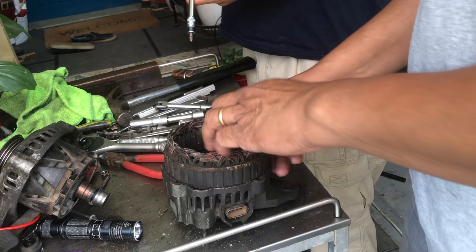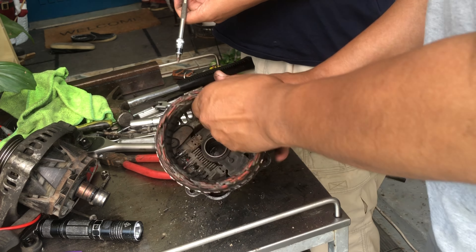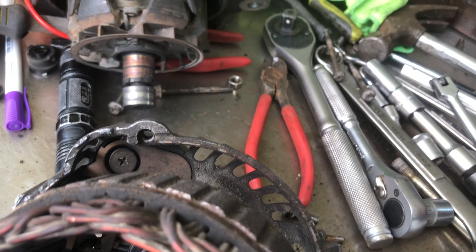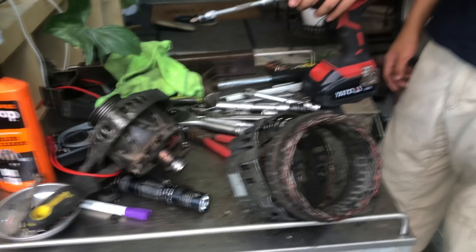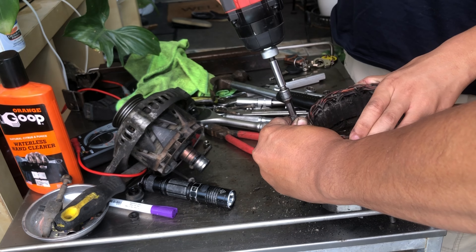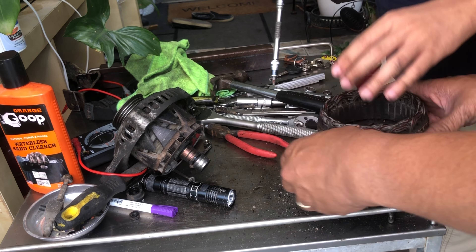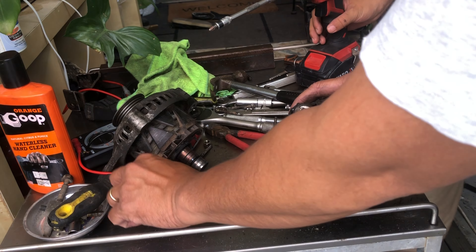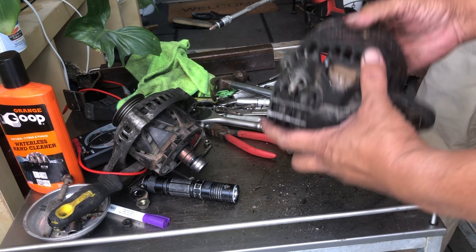Now on the side, you need to lift this up and then slightly move it to the side, so the other one will be there. That's why you need to lift it up and turn it a little bit. We already took this off, so don't forget to take that off and then this will slide out.